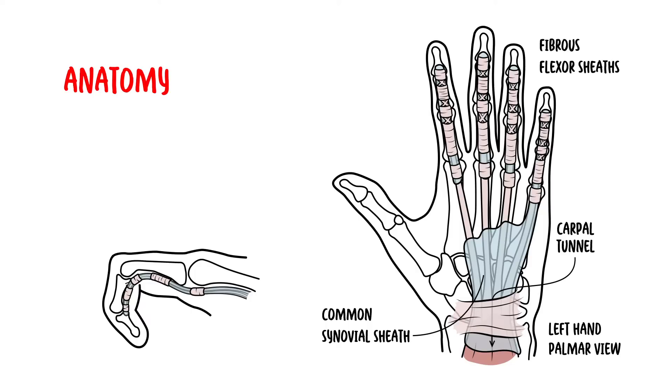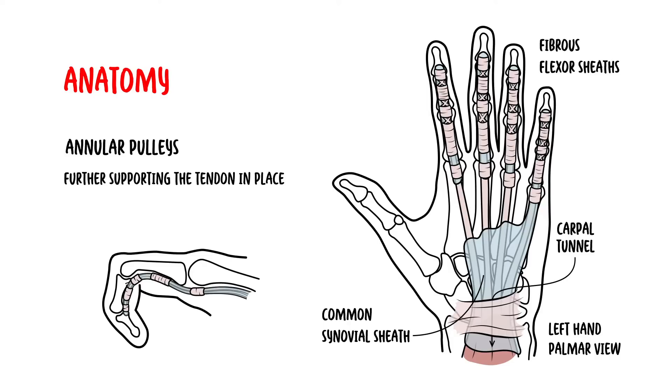The fibrous flexor sheaths contain thickened areas known as the annular pulleys. These further support the tendon in place and are very important in the biomechanics of finger flexion.